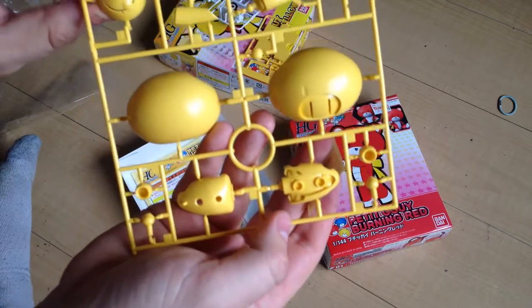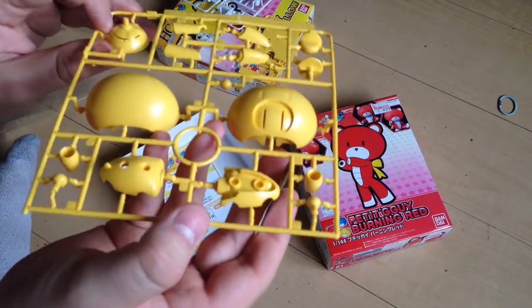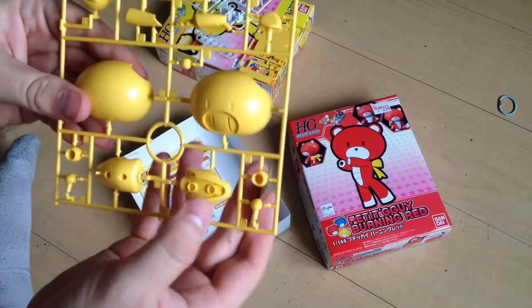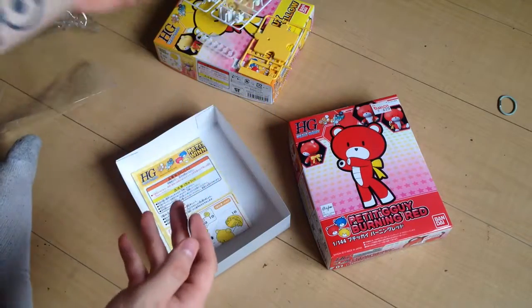It comes with a hand for the Bear Guy family that matches the color. I don't like those hands — they're always weird. It's a slightly different plastic. The mom's hand is white, and giving it a different hand is weird.